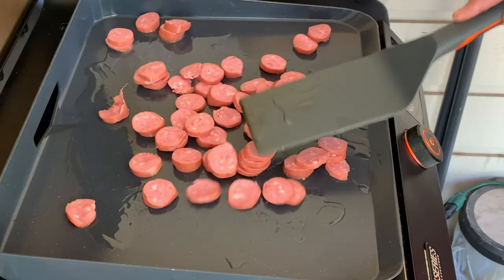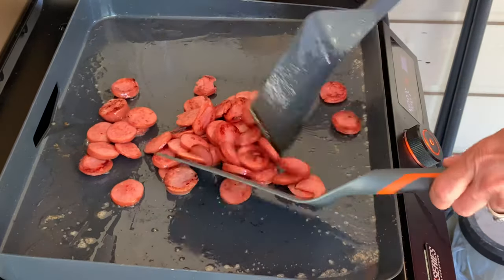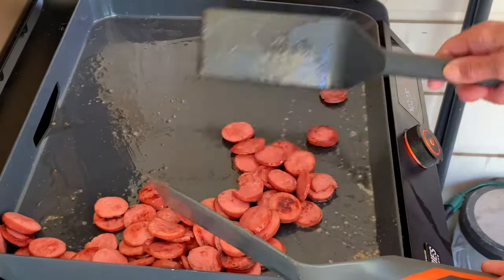Give this a toss every few minutes or so until it's thoroughly seared on both sides, and then just push that aside.